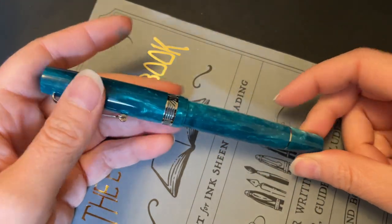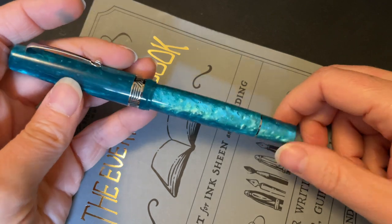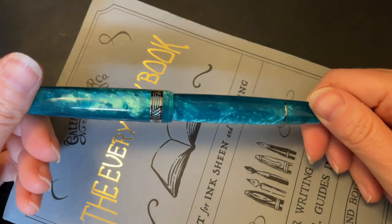What's up everybody? Welcome back to Pens and Tea. My name is Carrie and today we're going to talk about the Leonardo Momento Magico.